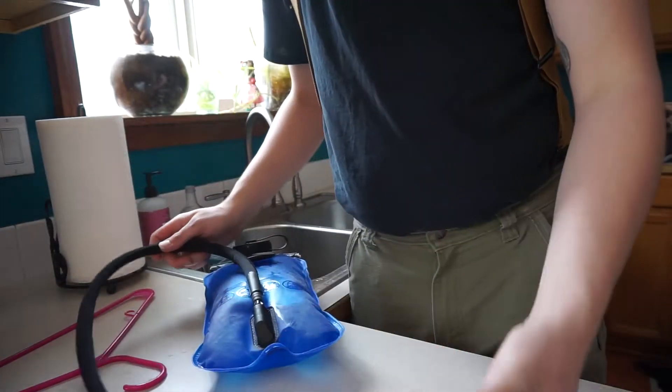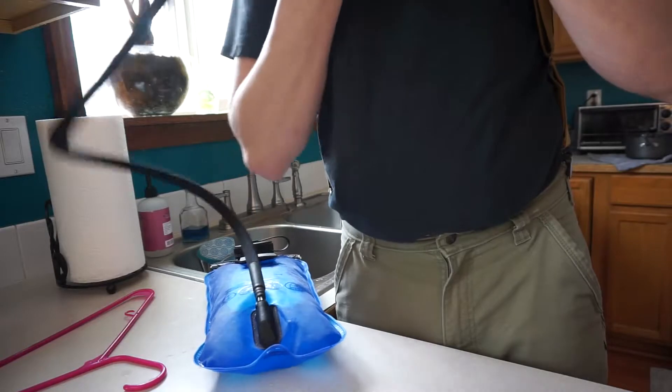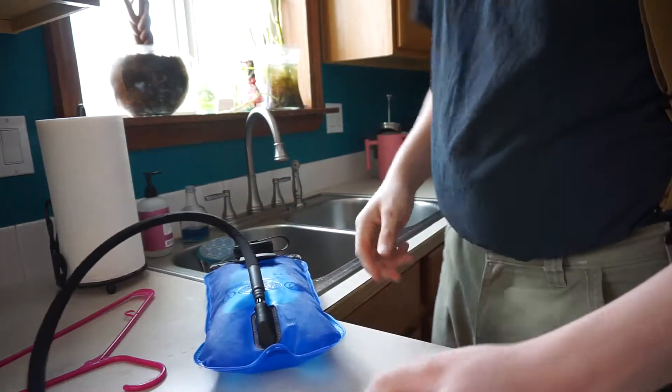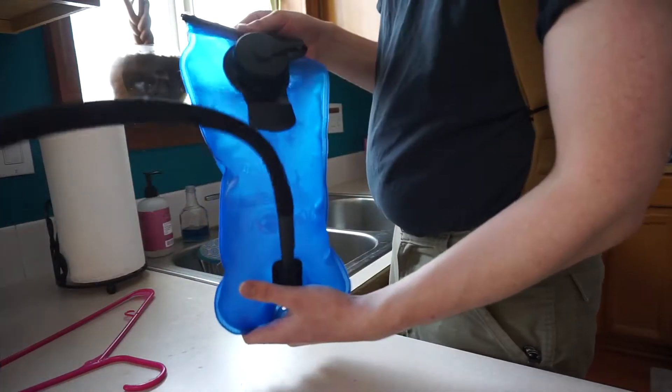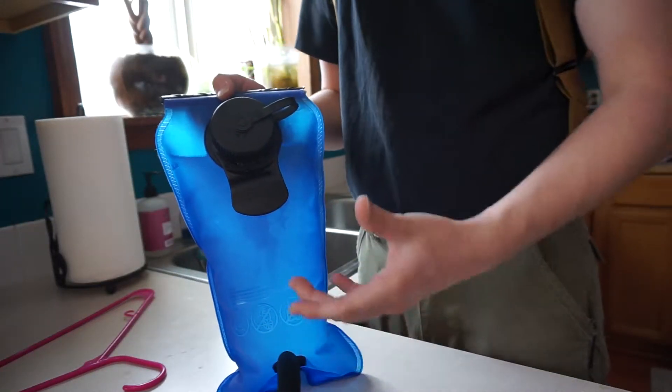This is really nice because when you're hiking you don't have to actually stop and take your backpack off. You can just have this over your shoulder, take a quick break, get some water and continue on your hike. Three liters is a good amount — sometimes I find that I have a little bit left in the pack at the end of a short hike.